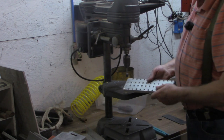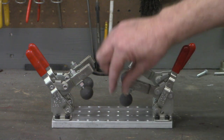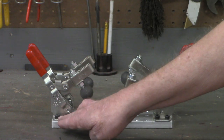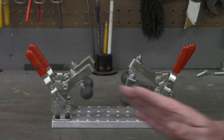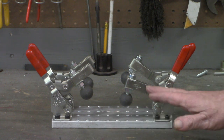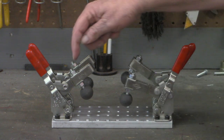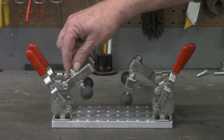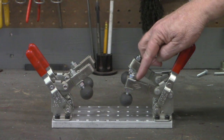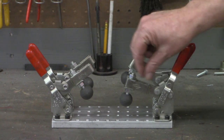I think we're finished with this fixture plate. I've got enough holes in it that I can move a clamp in three-quarter-inch increments in either direction, or turn them around if I've got a piece I need to hold right at the edge — say for a bandsaw to get hold of it. Those of you who have fixture plates know how useful they can be around the shop. The clamps' foot can adjust anywhere from an inch and a quarter to an inch and three-eighths of additional reach.